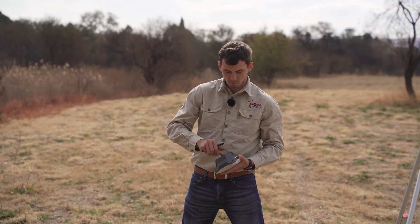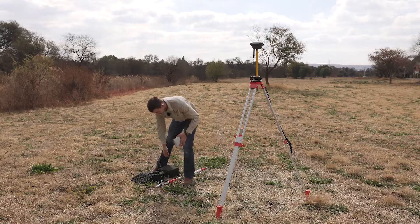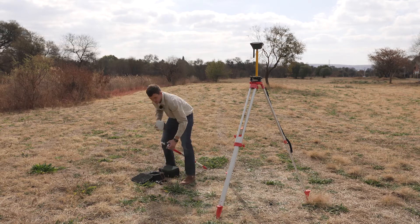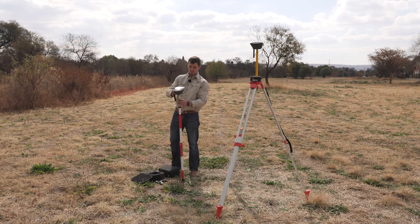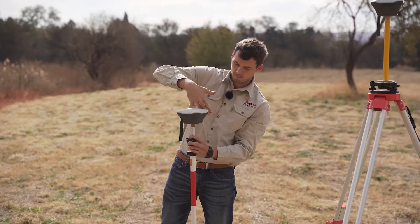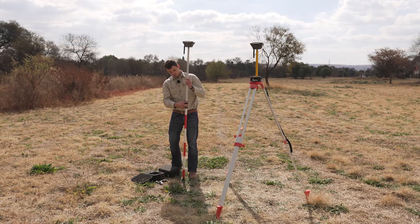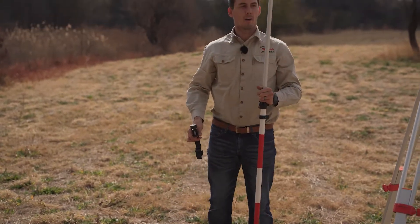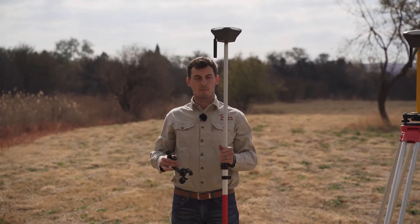I'll screw in the small adapter at the bottom. I'll screw in my antenna. And then I'll place it onto my pole. And then I'll lift my pole up to the desired height. In this specific case, I like two meters, as it's taller than what I am and taller than most of my surrounding areas.